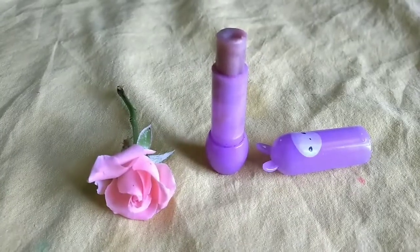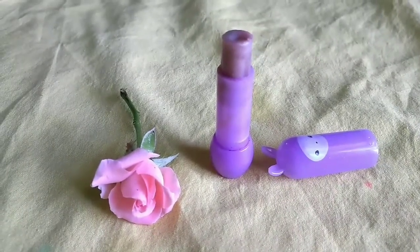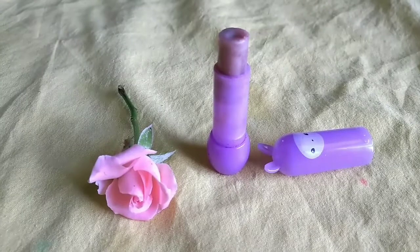If you try the rose lipstick, please share it with your friends and family. Bye friends!